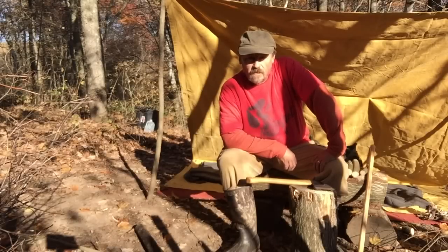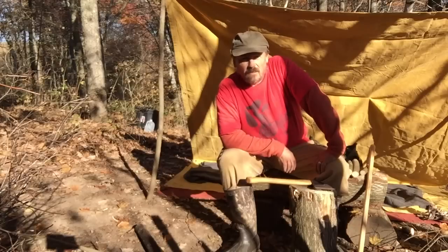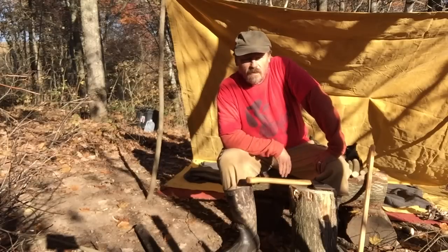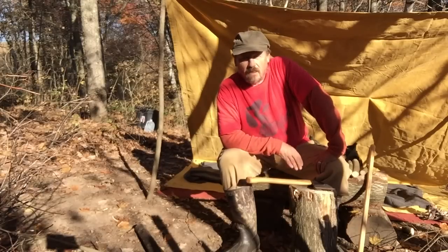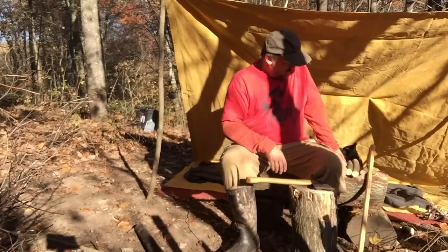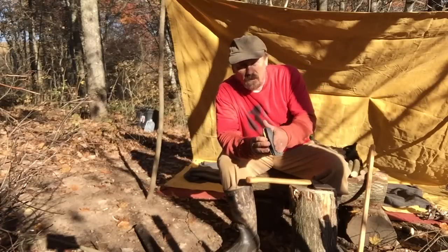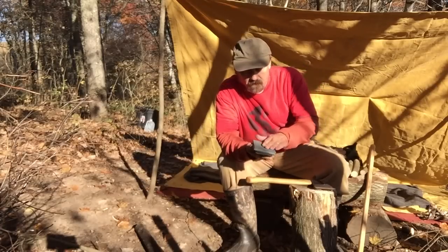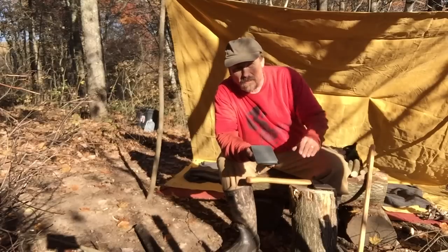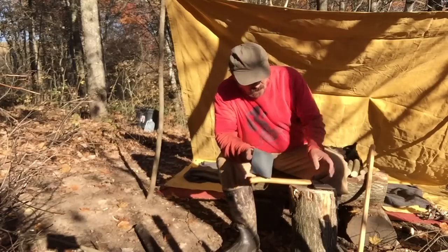Hey YouTube, how's everybody doing today? I just thought I'd show everybody a simple way to keep an edge on my hatchet or my axe while I'm out in the woods. What I use is just your standard sanding block and whatever grit paper I want to use — this is a thousand, usually I use about 600, but that's what I have.